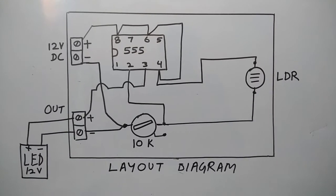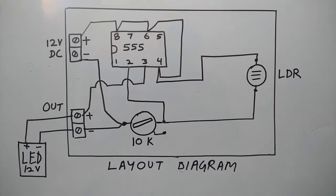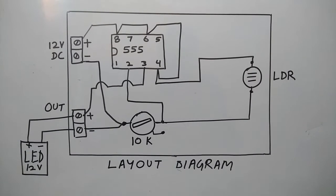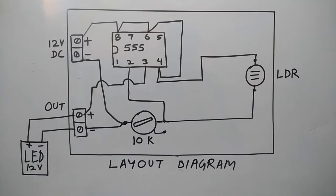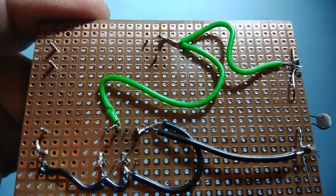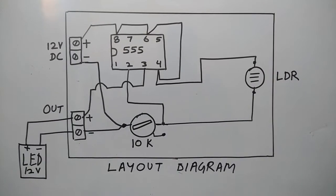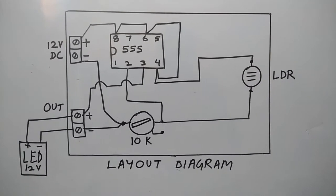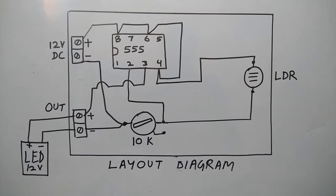Next we will connect a wire from the other terminal of the LDR to the 10 kilo ohm potentiometer and to pin 2 of IC 555. Then we will short the DC minus terminals and connect it to the variable terminal of the 10 kilo ohm potentiometer.